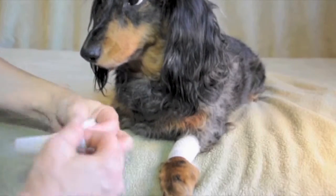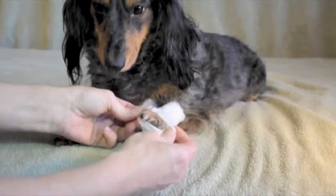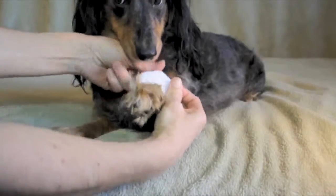Take the bandage cover and slip it over the dog's paw with the non-slip grip facing outward. Then grab the end closest to the dog's paw and turn it inside out so that the non-slip grip is now facing the inside of the bandage.